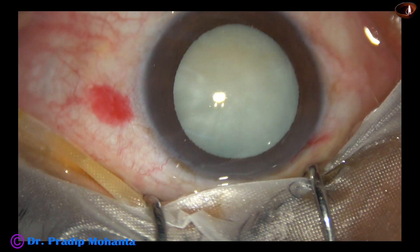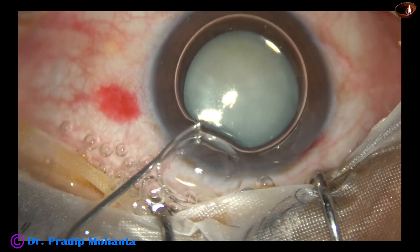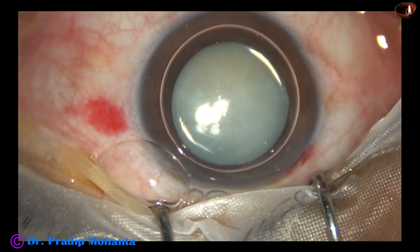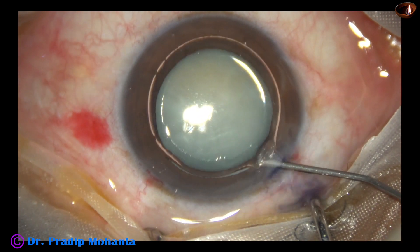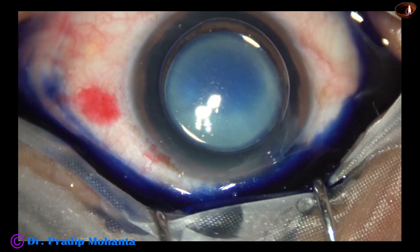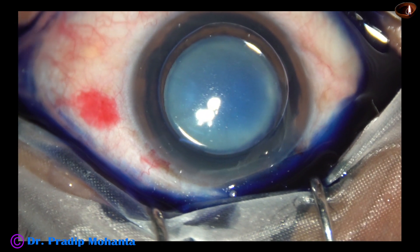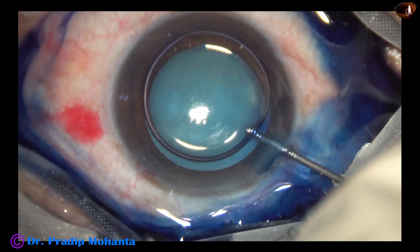Now the anterior capsule is stained with trypan blue dye underneath an air bubble. When we apply dye underneath an air bubble, the staining is very quick — it takes only 10 to 15 seconds for staining the anterior capsule.